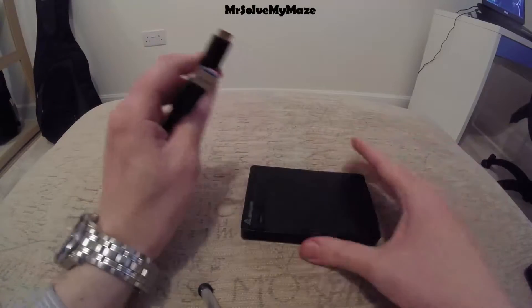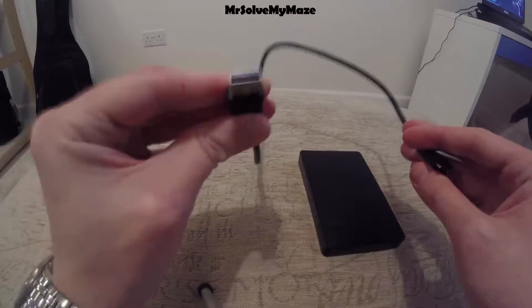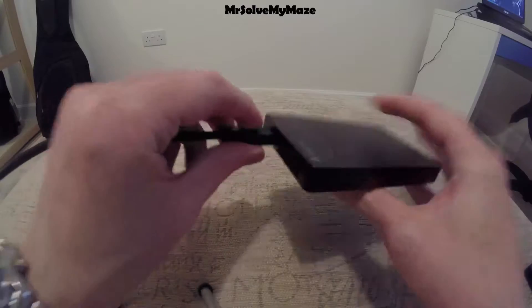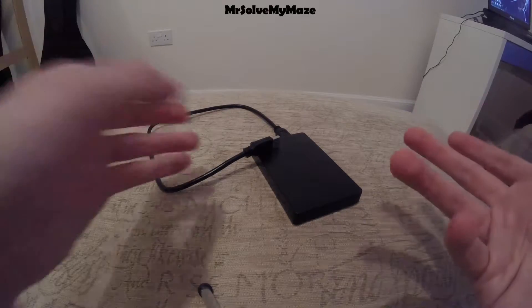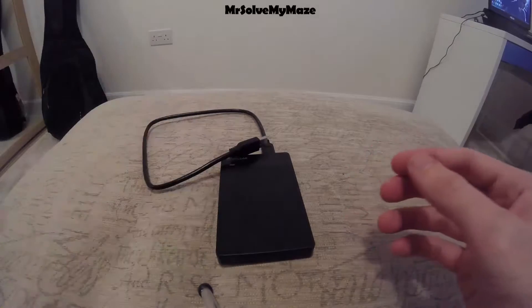You get the enclosure in the kit when you buy the Salcar SSD or HDD two-and-a-half inch enclosure, along with this USB 3.0 cable. One end goes into your PC and the other plugs in here. It's actually a very good length of cable — more than enough for me to plug into my laptop.